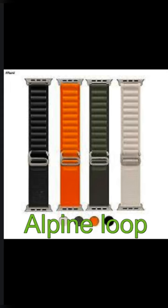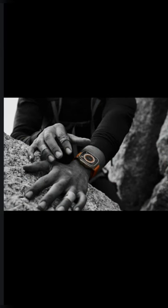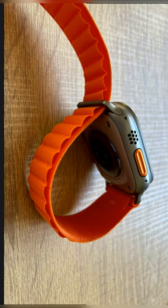Alpine Loop — tough as trails. Light and durable, made from two textile layers seamlessly woven into one continuous piece without stitching. The corrosion-resistant titanium G-hook slips smoothly into the reinforced loops for a secure fit.